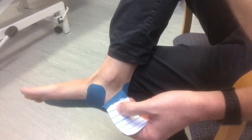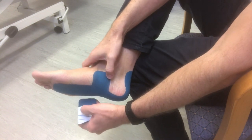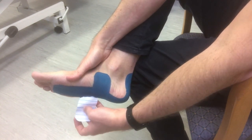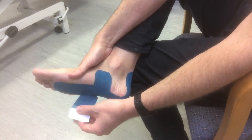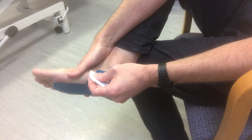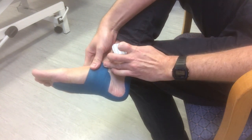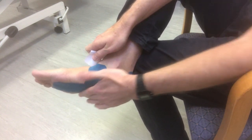Again peel away the end bit and place that down on the outside of your foot. Peel away the tape so you can hold at the end, fold it over, and then holding it at the end stretch up and pull up over the medial side of your foot. Make sure it's down nice and firm.